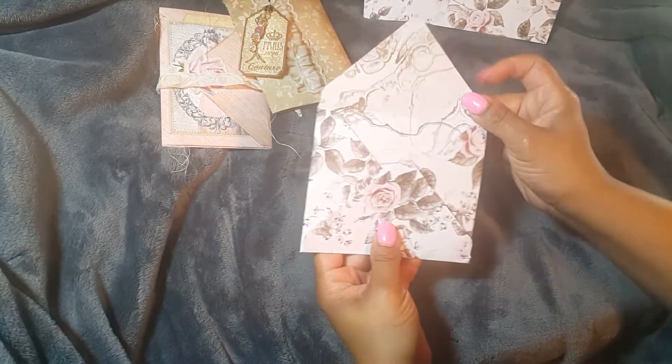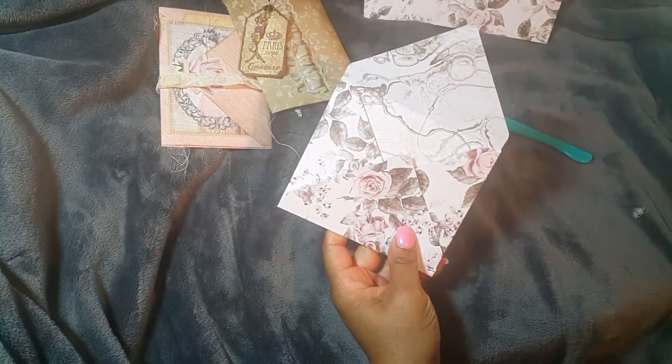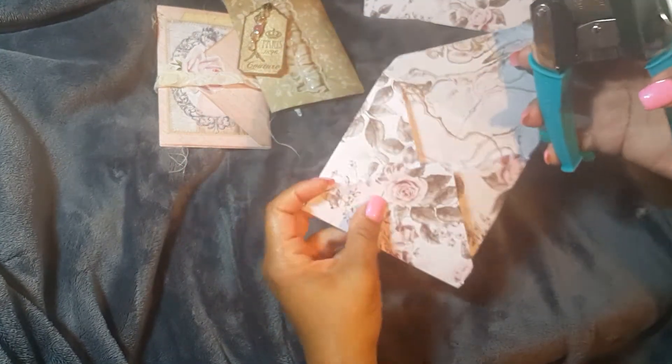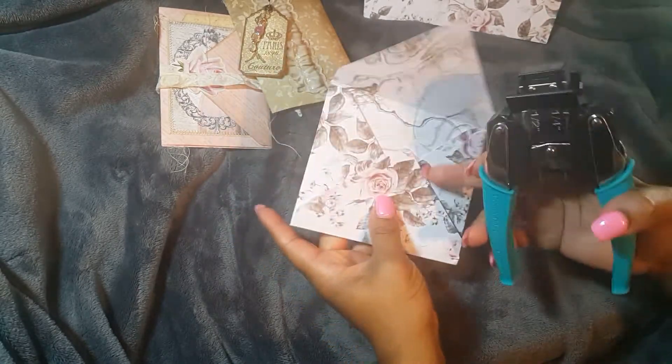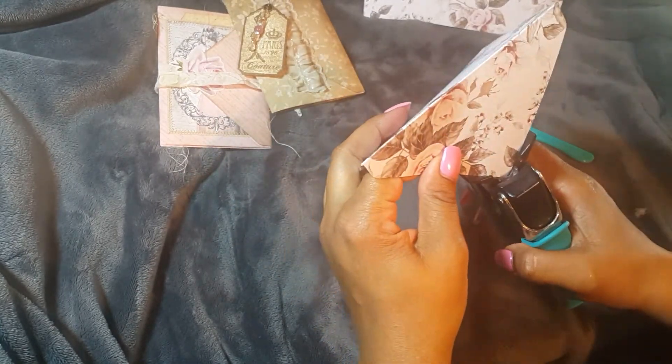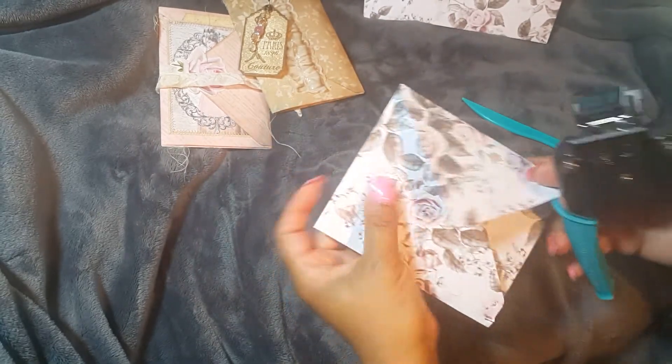Now you have your envelope. I like to round the corners — just the corners that will show. You don't have to round all of them, just that corner and this one.